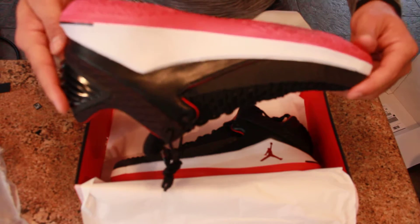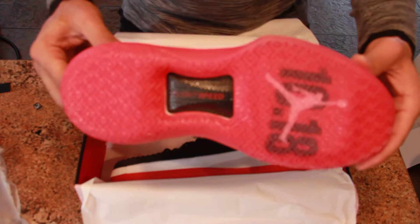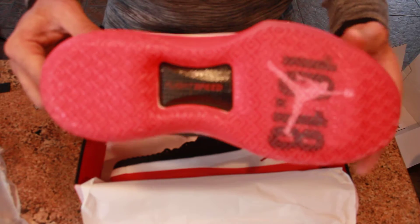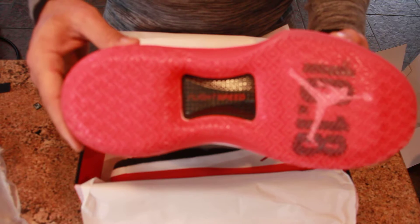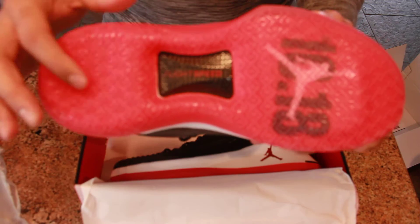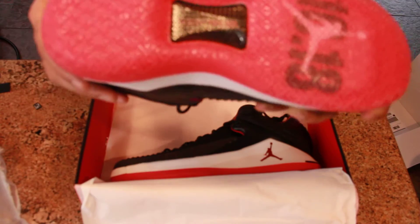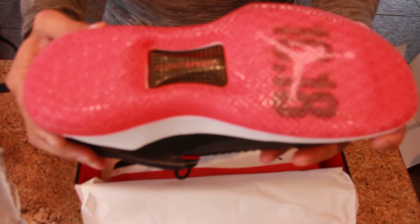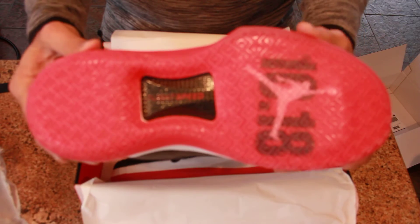Supposedly they fixed up the traction issues. I didn't have any issues regarding traction on my Jordan 31 until they started to get a little dated and worn — I noticed there was a little bit of slippage in the rear heel portion when I would try to stop after already accelerating. It looks like they have a cross-pattern herringbone going on here, so multi-directional traction. I definitely felt that when I tried them on in-store. I'd like to see how they feel — where I'm playing now is a pretty dusty court, so I'll give you a performance review on that as well.